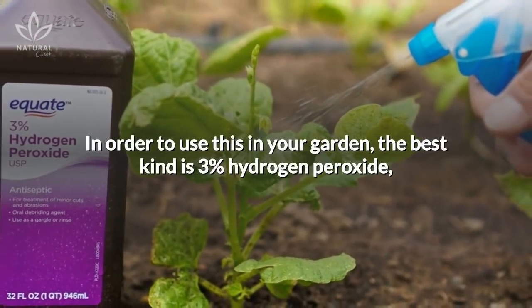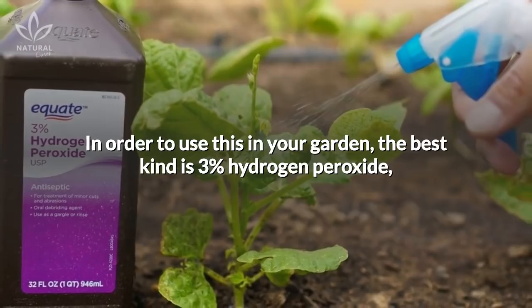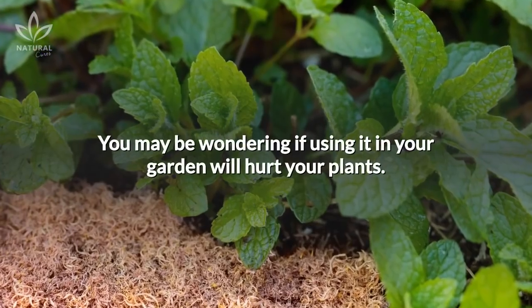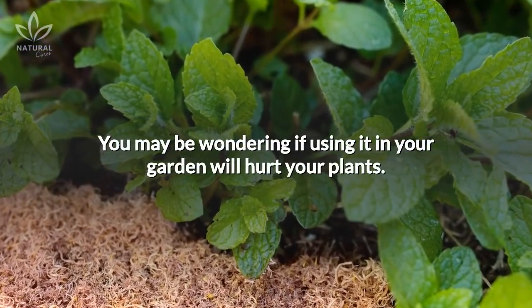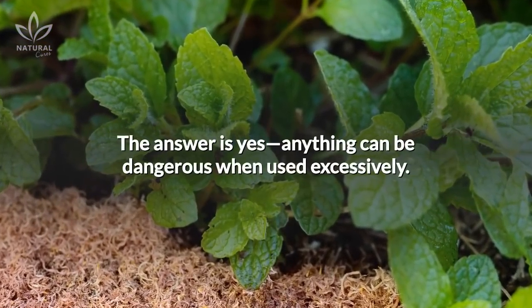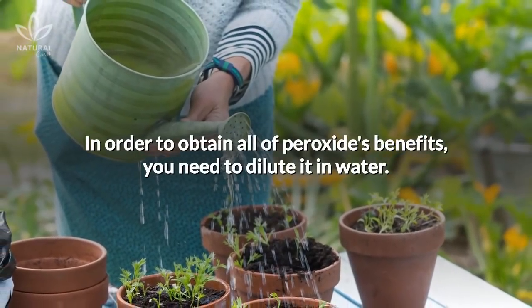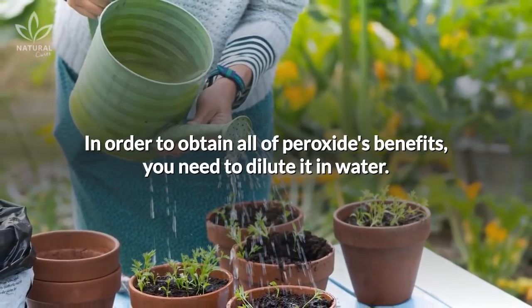In order to use this in your garden, the best kind is 3% hydrogen peroxide, one of the most common types of peroxide. You may be wondering if using it in your garden will hurt your plants. The answer is yes — anything can be dangerous when used excessively. In order to obtain all of peroxide's benefits, you need to dilute it in water.